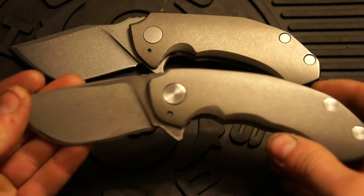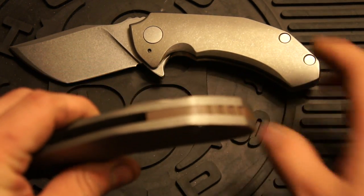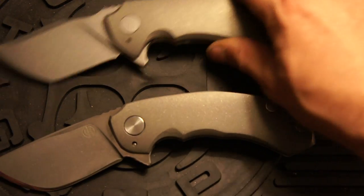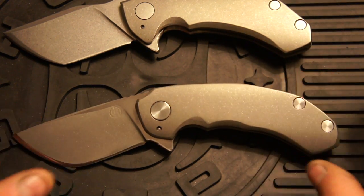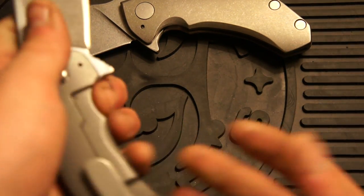If you win it, we can do some stuff to it for you. There would be a titanium backspacer — right now with no plans it'll be like this one, or you can add cuts and anodizing. You can add hardware color, anodize the backspacer, all that stuff, just to make sure it's to your liking. This is just a temporary backspacer and you can even change the pocket clip if you want.